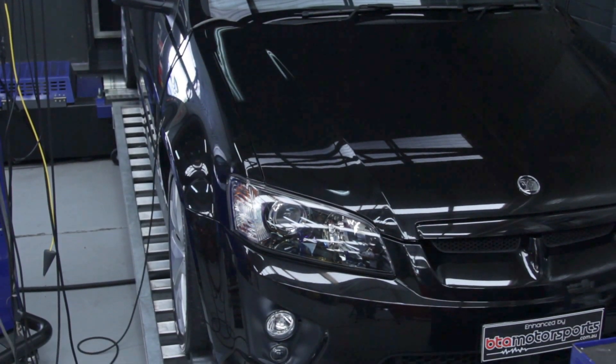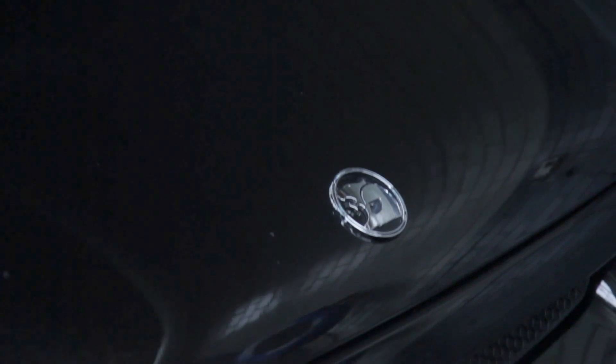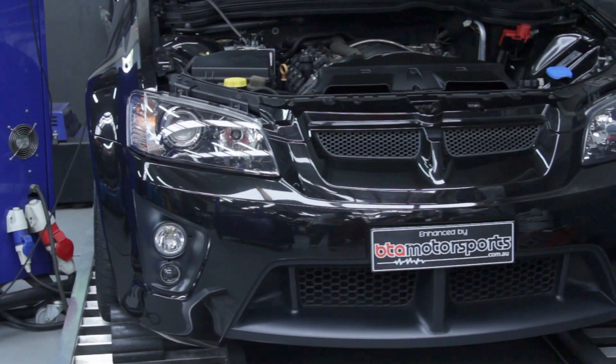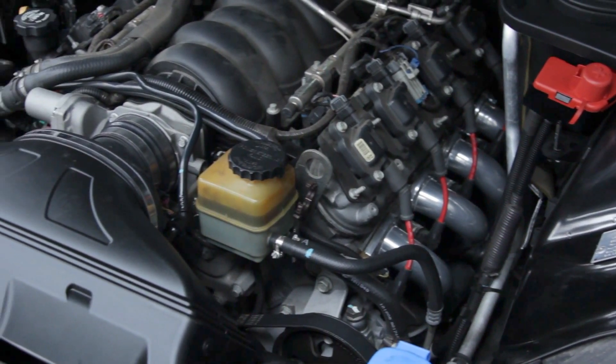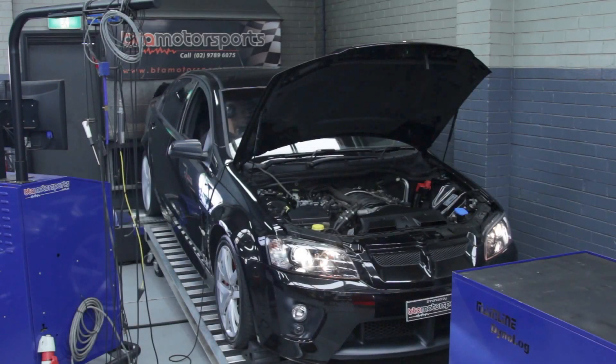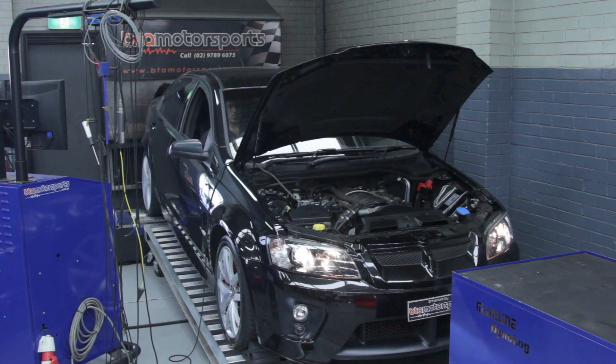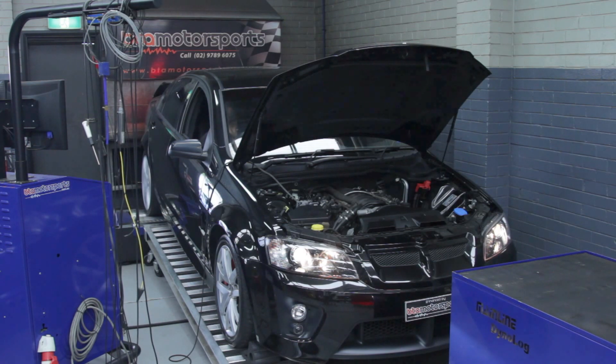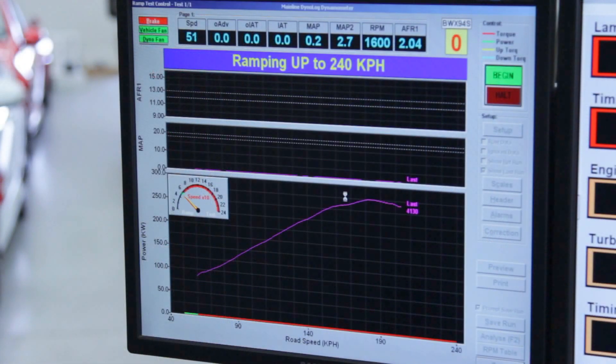With the extractors, we ceramic coat them to get rid of the heat in the engine bay. The whole exhaust system is street legal so you can stay on the right side of the law. So let's take a look at the system.